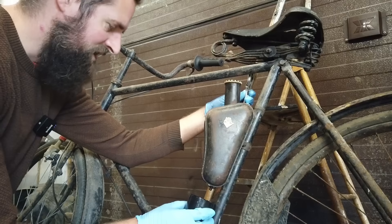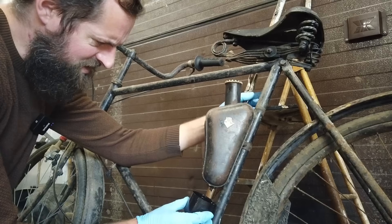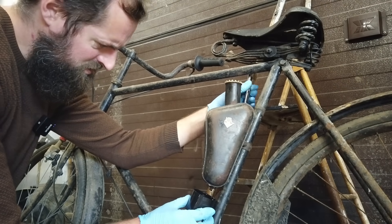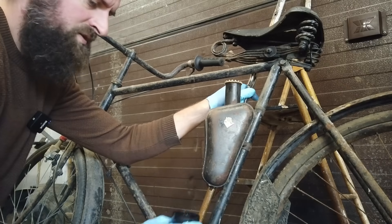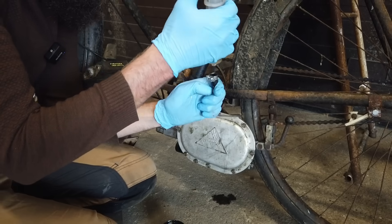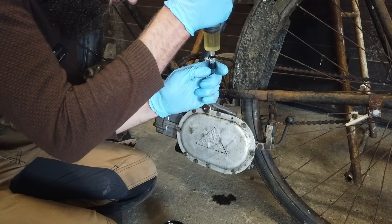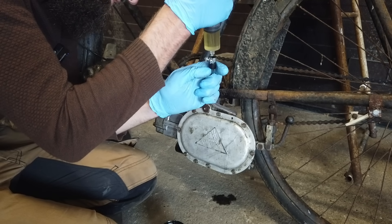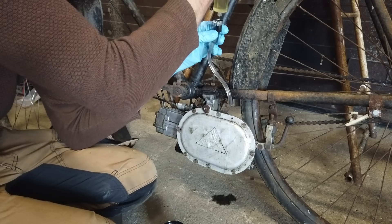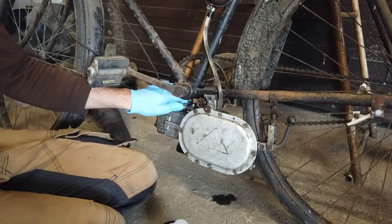Most likely it's illegal — I have to check that — but it would be a fun project anyway. Now let's fill up that line by dripping in fuel up here. There we go, now it's completely full.